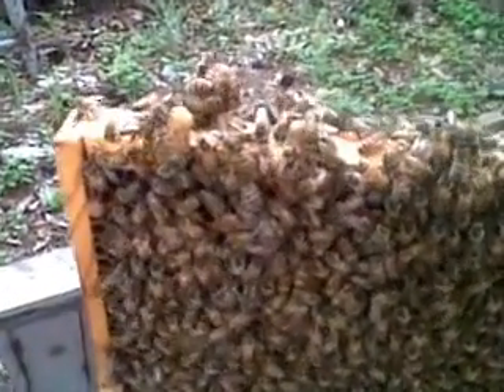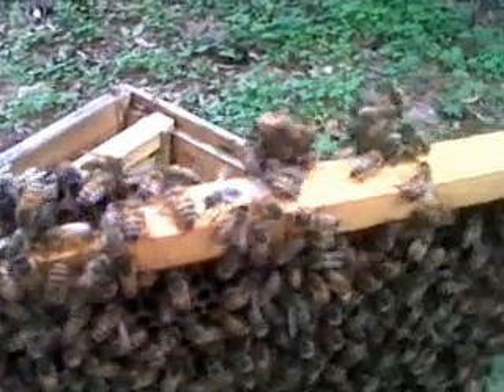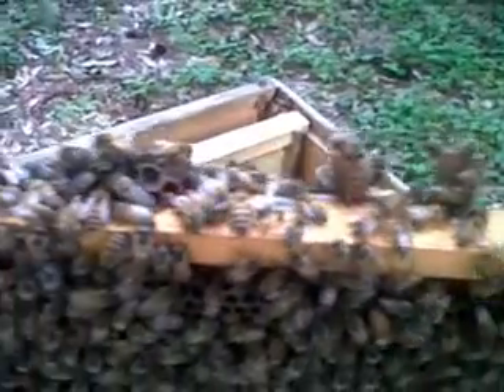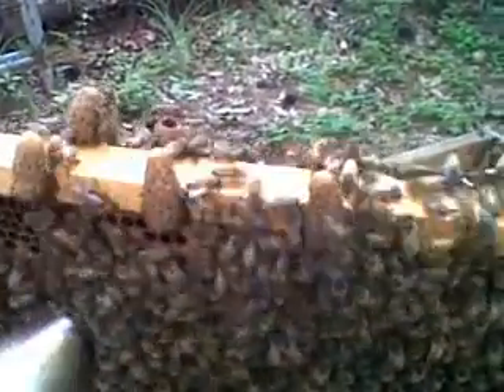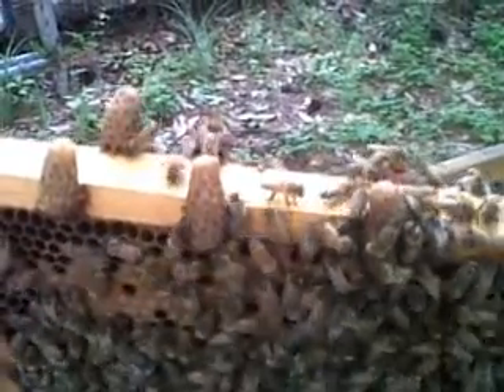This is Michael with North American Beehive Company. I was just going through one of our hives and discovered several swarm cells. I always get a lot of questions about what they look like, and this is an extremely good example of them right now. The bees are kind of tending to them - I'll get a little smoke and run them off. There are three, four of them right there.